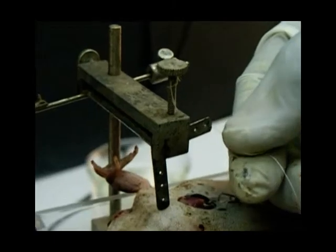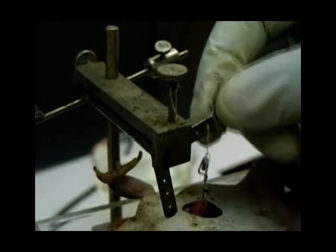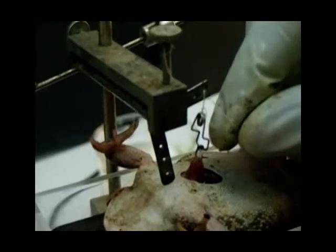The isolated frog heart preparation is mounted on the frog board. The hook is attached by a piece of cotton to a transducer suspended vertically above the heart.